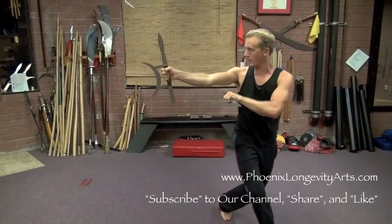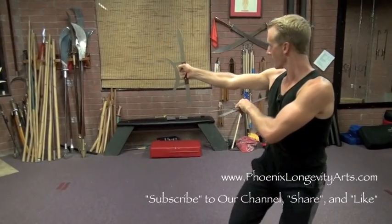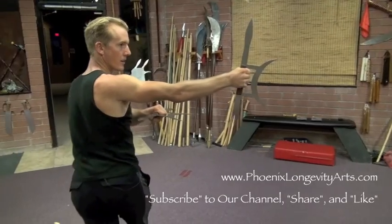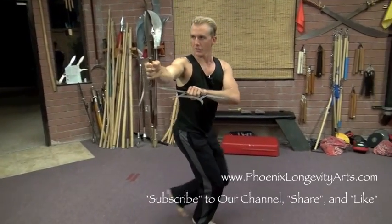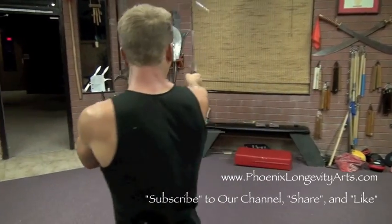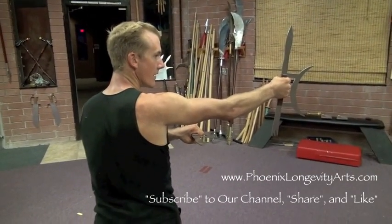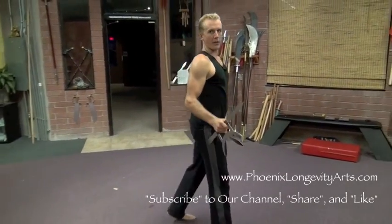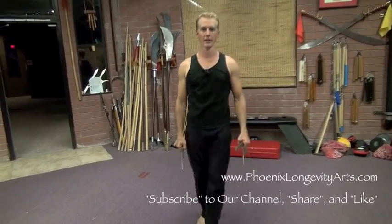Then continue to walk that circle this way. Turn the solar plexus as far as you can. Keep the head one level. Keep the knees bent the entire time. And circle, circle, circle and end cross-step. Then I want you to watch this YouTube video again and do the whole thing in reverse with the other hand on top on the other side.